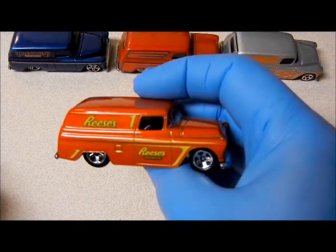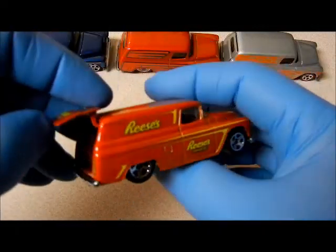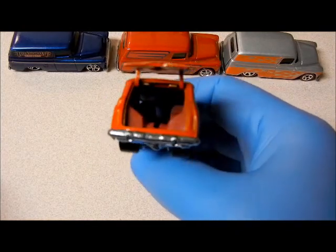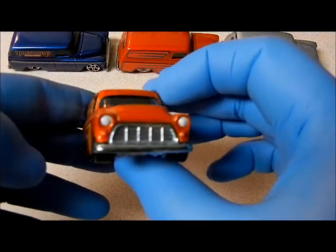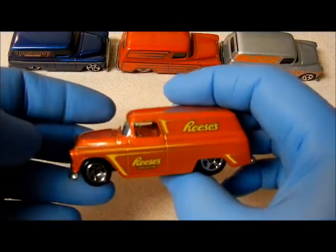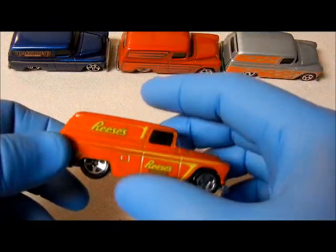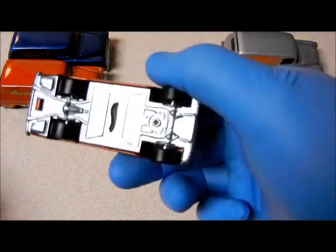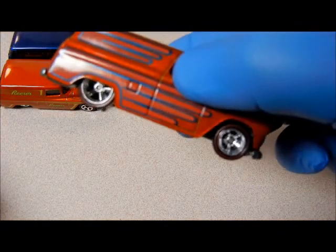Then you have the Reese's one. I believe this was the Delivery Ride series. This is one of the ones that didn't come with a motorcycle. All these are all metal base, metal body — real good and heavy. This one actually had real riders on it — red line real riders at that.